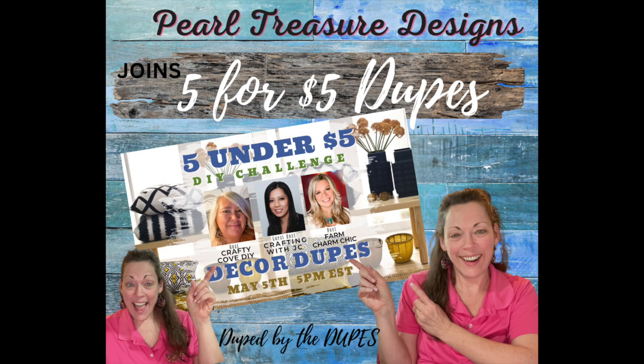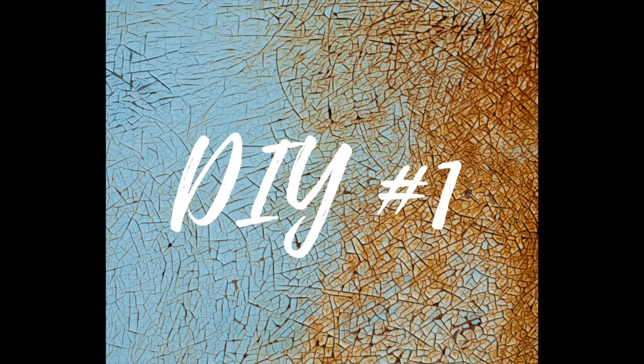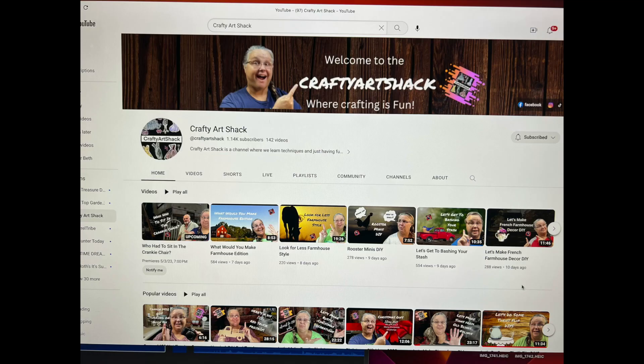Hello, I'm Beth from Pearl Treasure Designs, joining the 5 for $5 Dupes DIY Challenge with our host Crafty Cove DIY, Farm Charm Chic, and our guest host Crafting with JC. You will find the description links in my description box. So on to the first DIY. This is one that I got an idea from Crafty Art Shack — you can find the links to her videos in my description box.